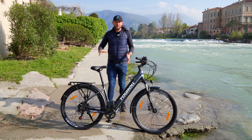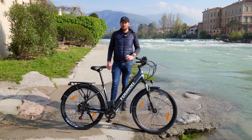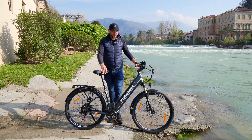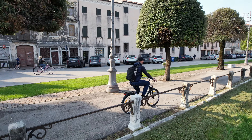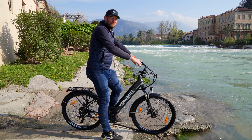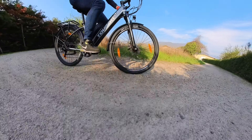Ciao da Federico. Oggi sono qui con uno dei quattro modelli presentati in Europa quest'anno dalla Taurol. Questo è il J1 ST, STEP 2, quindi senza il palo centrale, con un ingresso agevolato anche per chi non riesce ad alzare più di tanto la gamba e vuole una posizione comoda. Inoltre ha un manubrio regolabile come inclinazione, pensato per dare comodità e una bella posizione eretta. Una bici considerata da trekking.